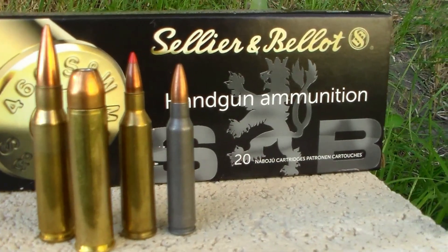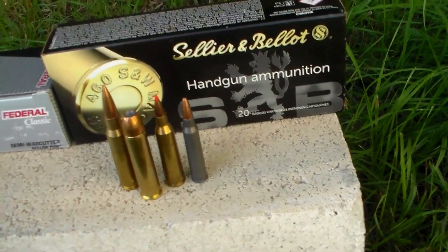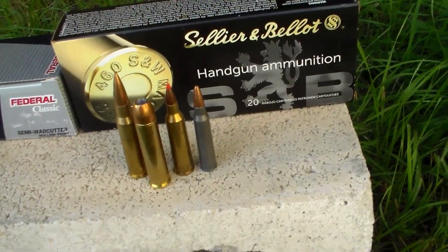Look at that baby — there is your .460 S&W Mag. Look at that monster! Alright, let's get to shooting. You guys can have a side view of me shooting the .460 Mag so you can see how much of a kick it has. Then I will turn you down there so you can see when we hit the water jug, what kind of damage we do. Here we go.